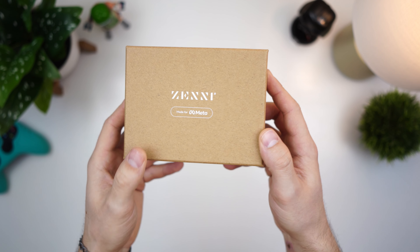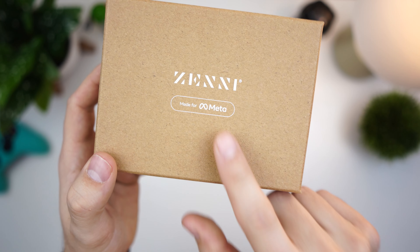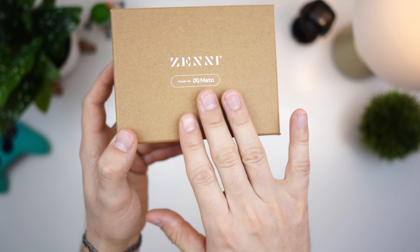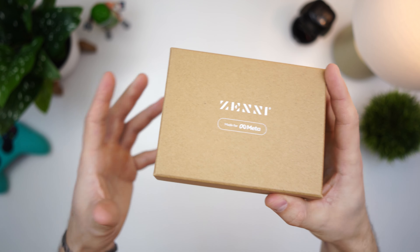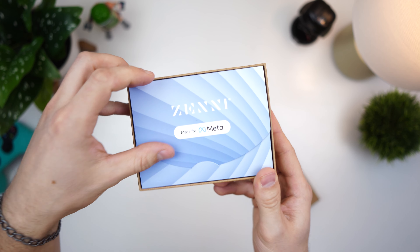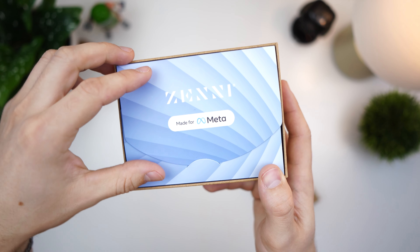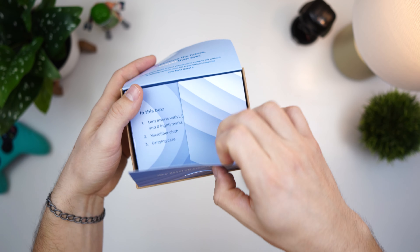Unboxing the Zenni optical lenses for the Meta Quest 3. This is made for Meta — they have their logo and are partnered together, so this is probably the best place to buy them. They're quite affordable too, and not sponsored at all — we actually purchased this ourselves. The packaging says 'Made for Meta,' which is awesome.